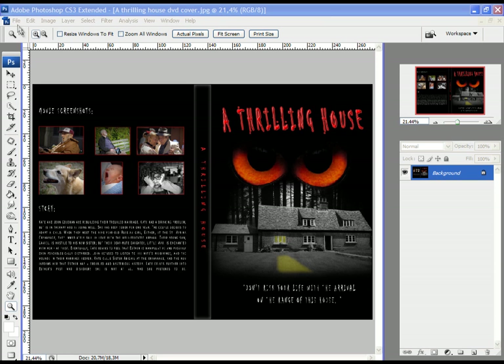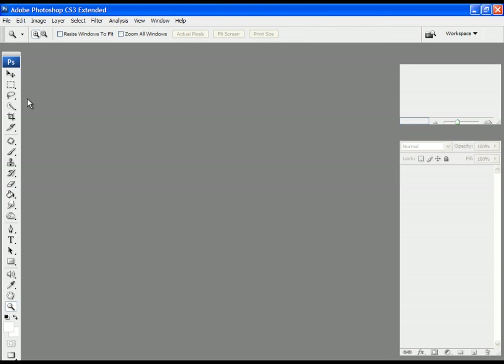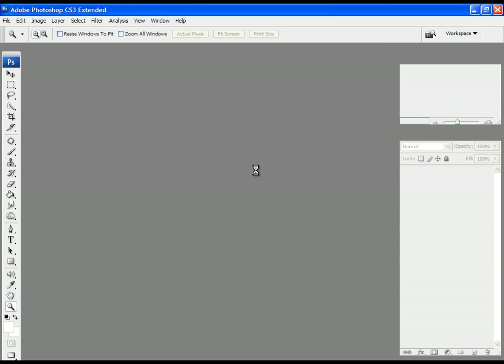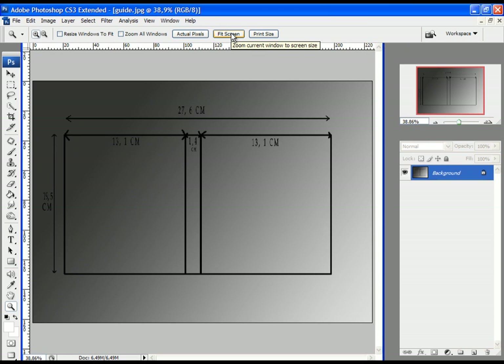Let's first close this project. Click on File and Close. Now I would like to show you the guide image which I created. These are all the measurements I made when I measured my DVD case. I measured the whole width of the case, the whole height of the case, and then separately I measured the back side of the case, the width for the back side, the middle part, and the front side. After you measure all the required things, just write them on paper and you can start creating your DVD cover.